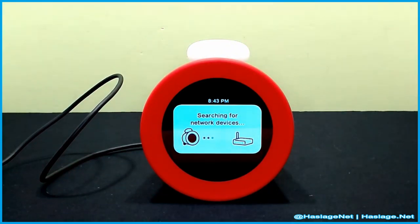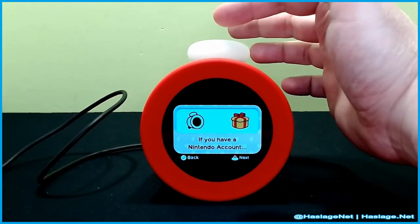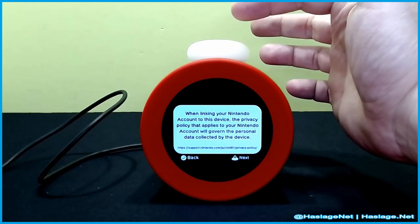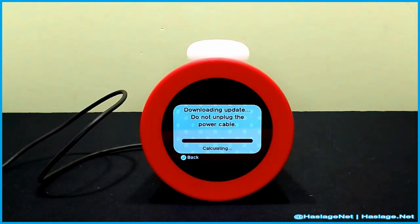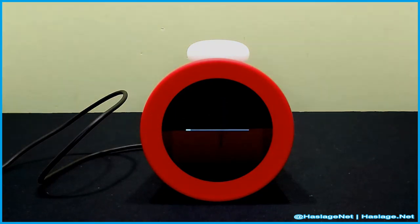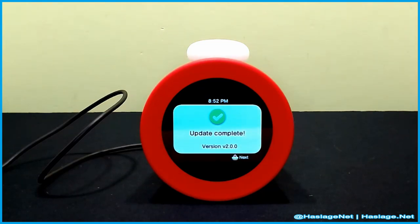We search for network devices — we're going to skip showing that part. Connected to the network. If you have a Nintendo account, you can download new alarms. When linking your Nintendo account to this device, the privacy policy governs the personal data collected. All linked — let's go next. It did an update and reset itself, and now we're on version 2.0.